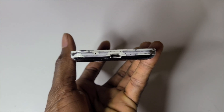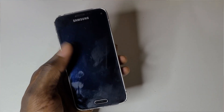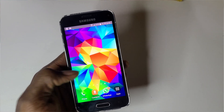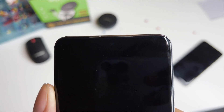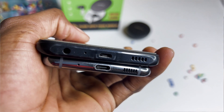Gone are the days where we had to sit for between 3 to 4 hours to get our phones charged 100%. Samsung users have over the years raised concerns about long-lasting batteries, and I believe the super fast charging technology was introduced to bridge this gap — so your phone dies early but then you have the opportunity to charge it very fast.